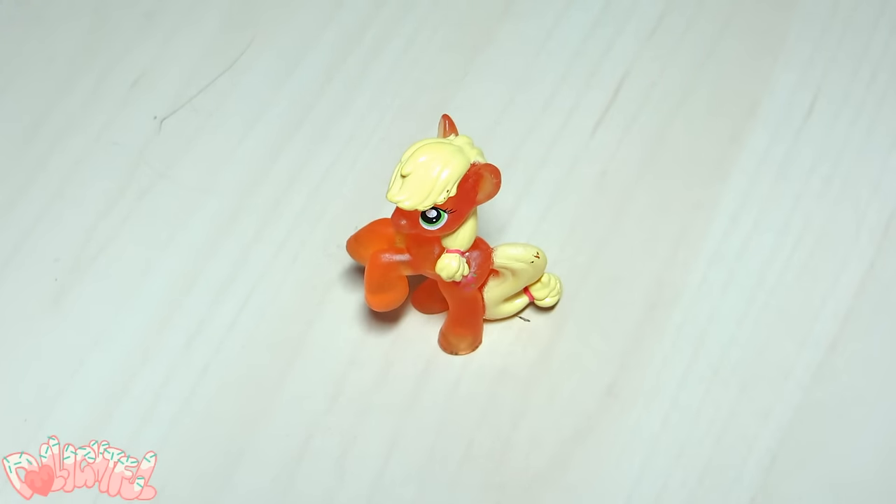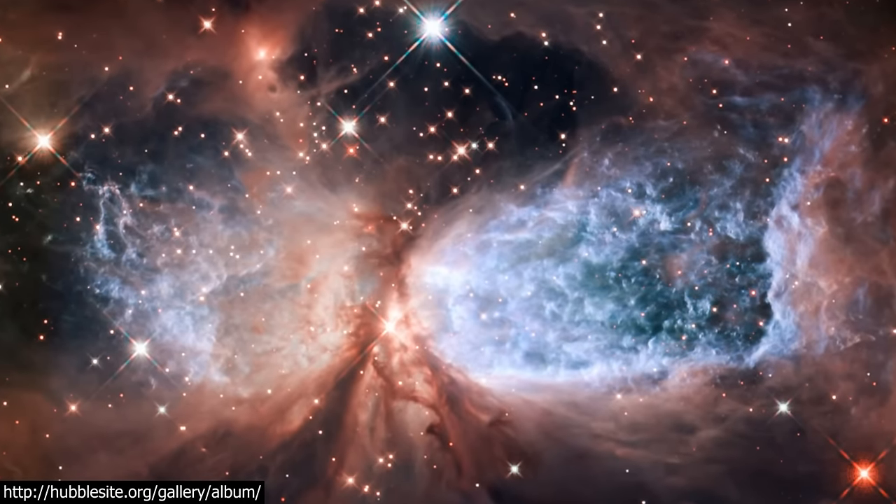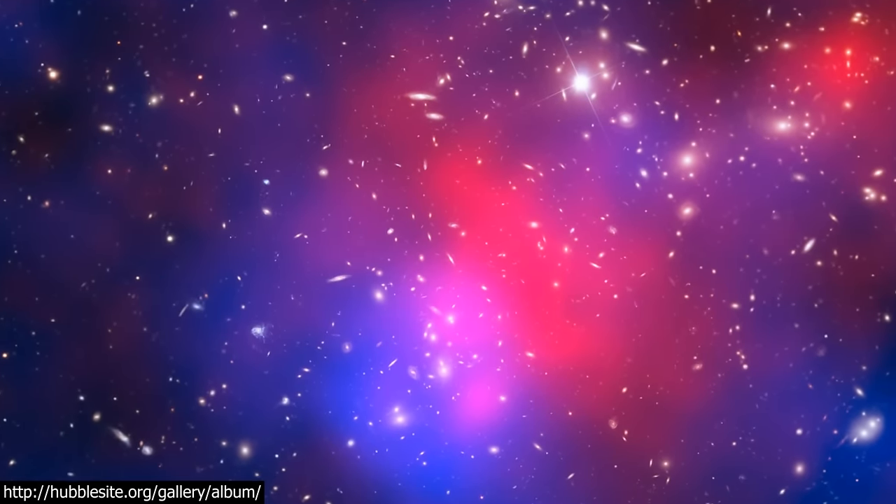Welcome to Delightful! For whatever reason this morning I woke up and thought to myself I need a galaxy pony in my life, so that's what we're gonna do. It's probably because I've been watching Neil deGrasse Tyson's Cosmos on Netflix.